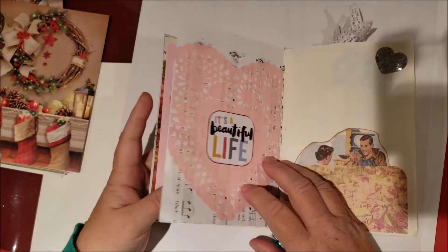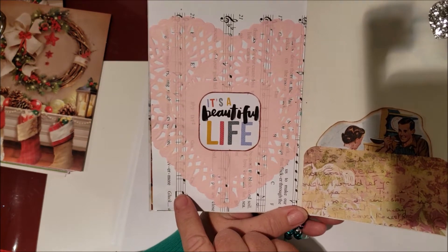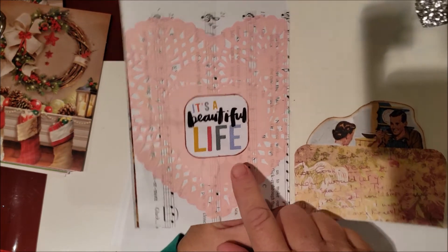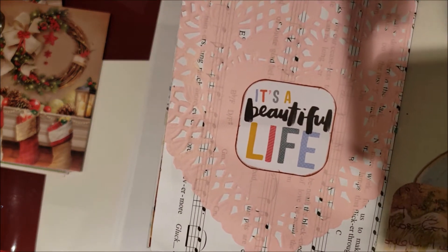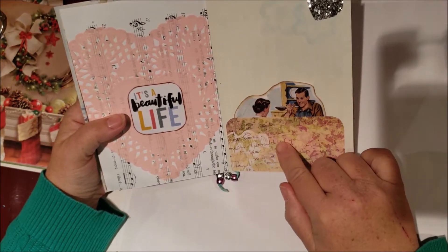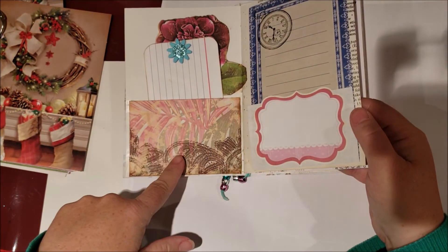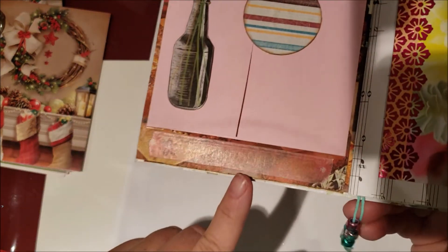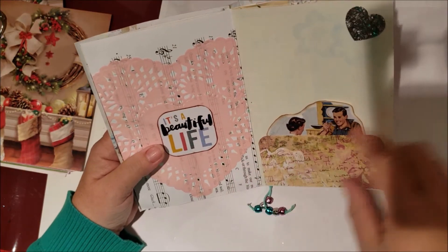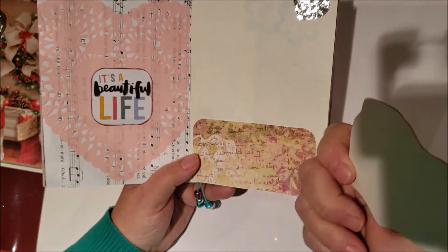The background of this one is music paper and I glued a pink heart doily to the back. Then this is a cut from a project life card — 'it's a beautiful life.' This pocket here is from the other end of the scrapbook sheet. There's washi tape that says 'every moment matters.' And then this is from a book I had.